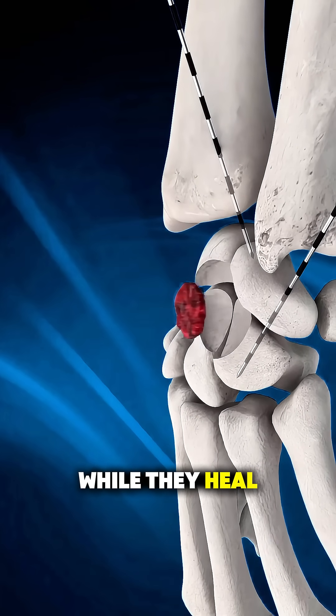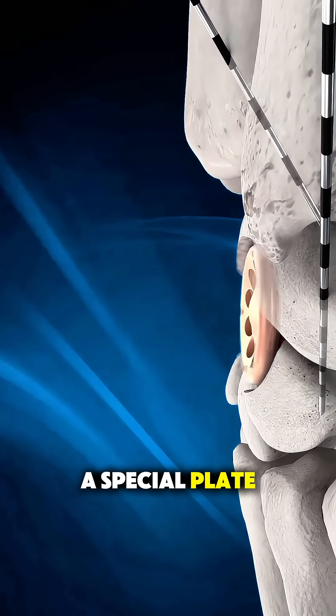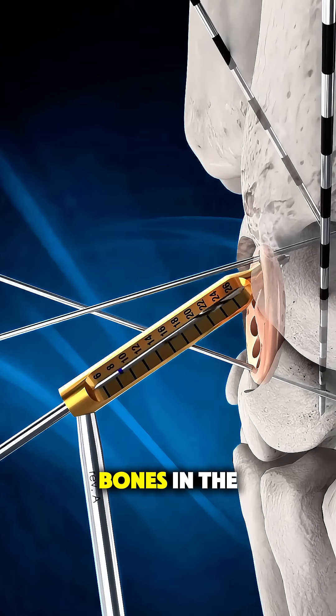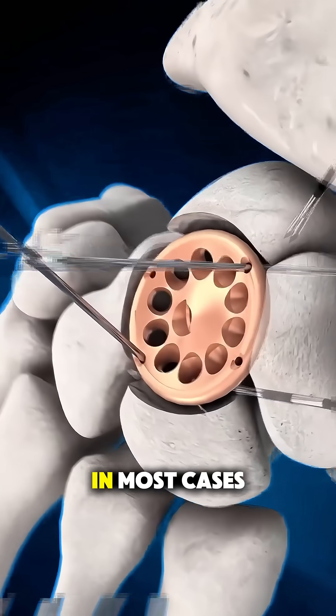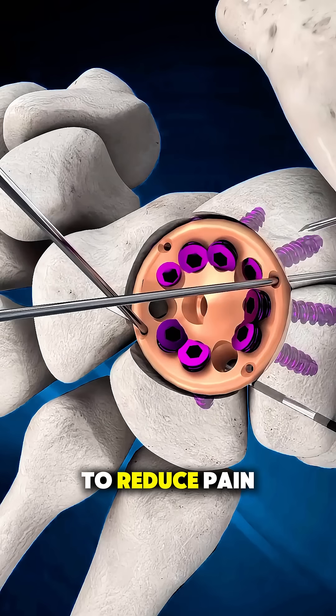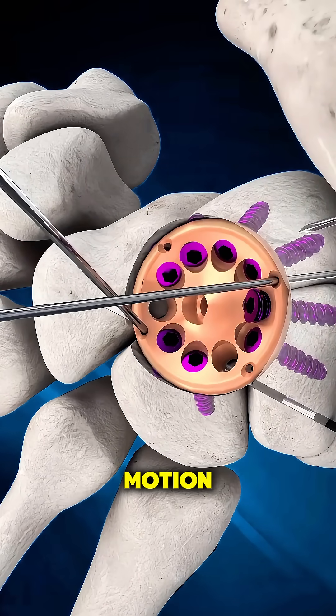To keep them stable while they heal, the surgeon uses a special plate, screws, or wires to hold the four bones in the correct position. In most cases, one bone called the scaphoid is completely removed to reduce pain and improve wrist motion.